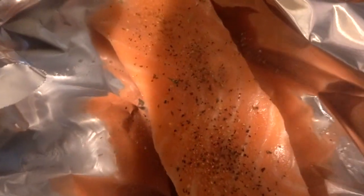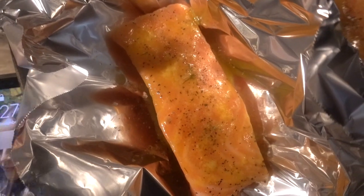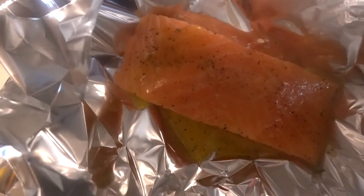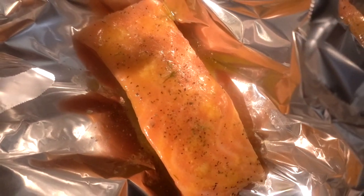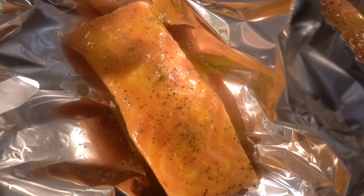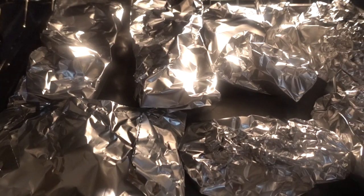It looks super good — first time trying this. I already added the honey glaze and as you can see it's kind of drowned in there. The honey glaze I added is butter with honey and garlic.